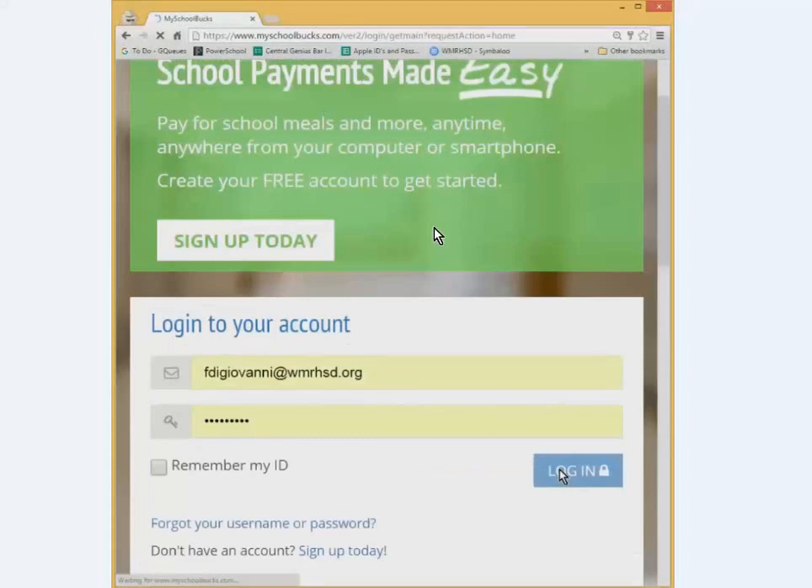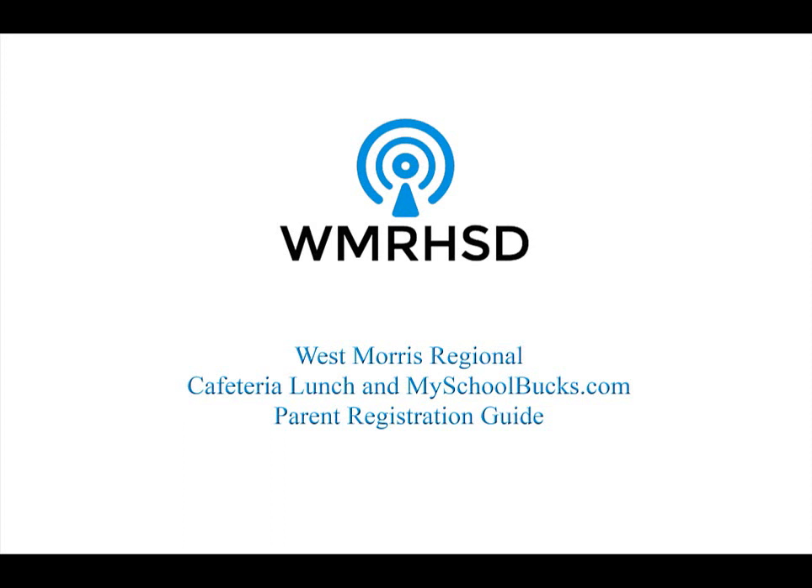Once you have created your account, you can go and sign in with the account that you just created. And that's all there is to it — you are now complete on the setup of the parent MySchoolBucks account.